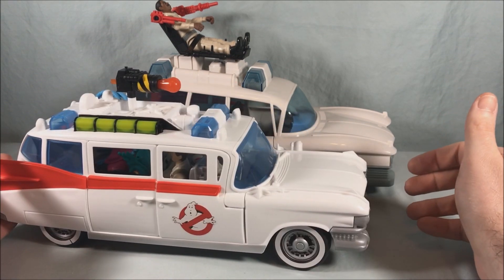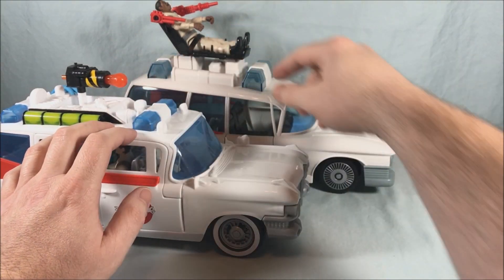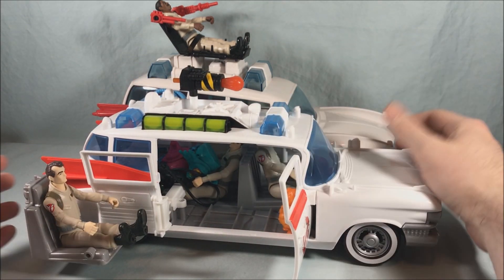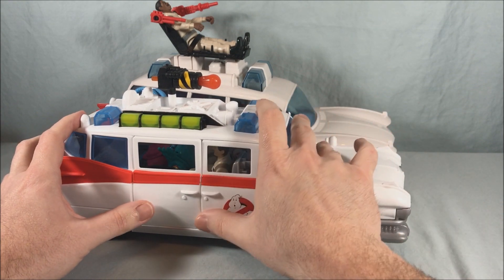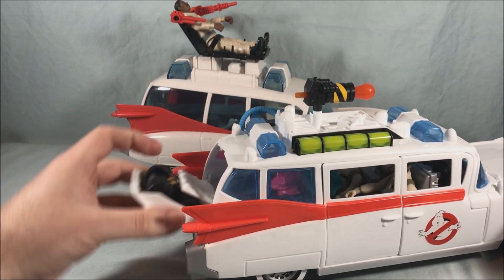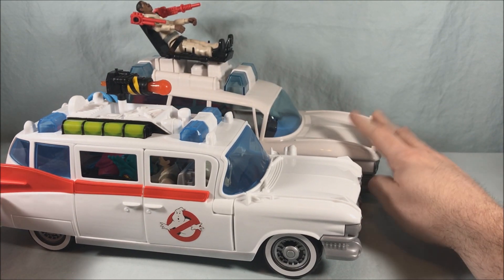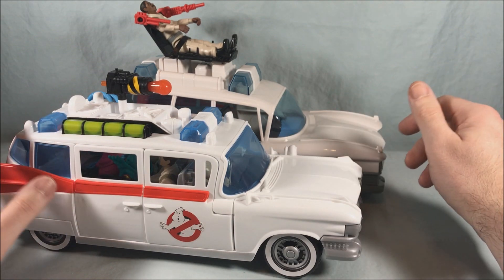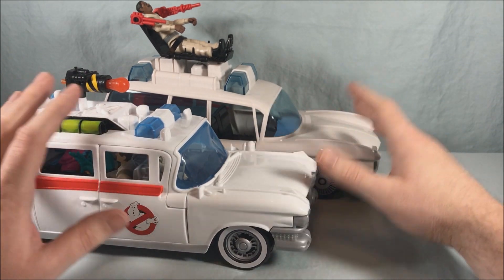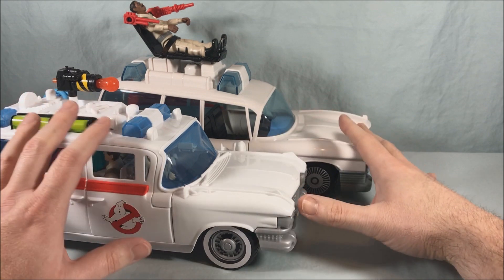Since I have it handy, I wanted to do a comparison with the Afterlife Ecto-1. They're quite different — it's a completely different mold. This one is a little more flat-top whereas the other is kind of rounded. This one has the opening seat that can flip around to the side; the Afterlife one doesn't. This one has two opening doors while the Afterlife one has just one door. The back opens on both pretty similarly. This one has the ghost trap section whereas the Afterlife one has a completely open section for storage. You could almost do a fan-canon thing where this is Ecto-1 and the other is Ecto-3 — they're that different. This one is also much more bright white while the other is an off-white, which you only notice side by side.